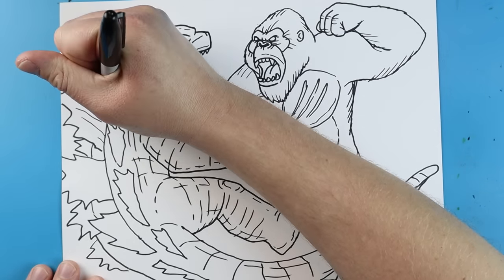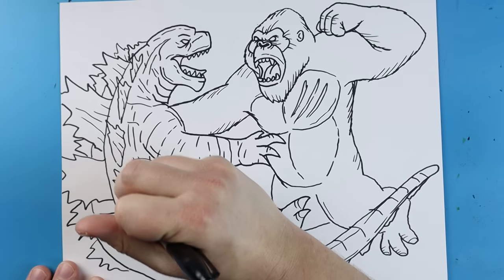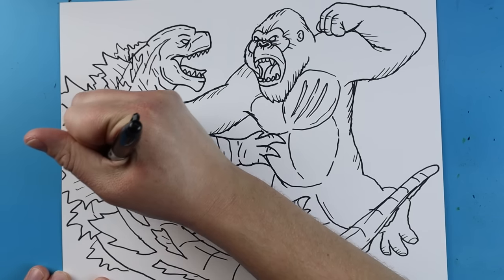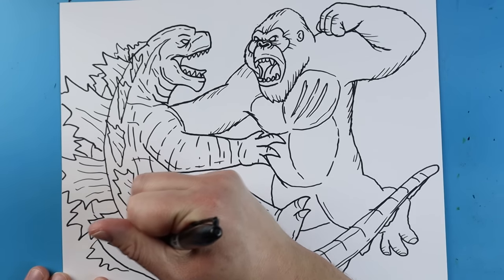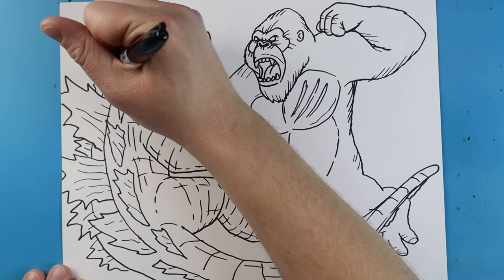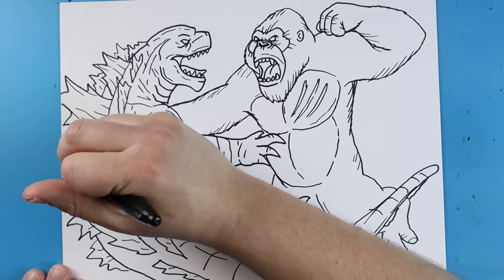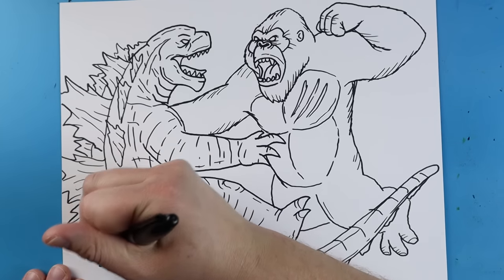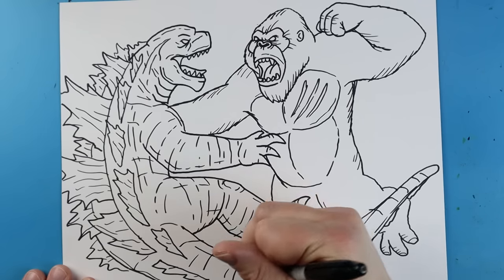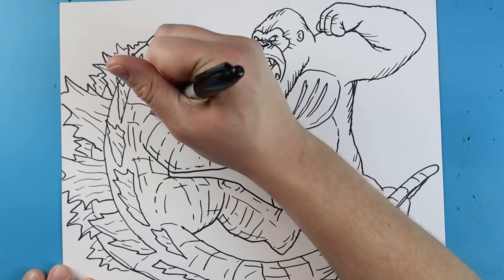I'm going to come in here and add some long broken lines onto every single one of his spikes — just some quick little lines onto each one, lots of nice little broken lines, putting these all around and doing some different ones up here. He's got a lot of spikes so we want to kind of fill in as many as we can with different details. I also like to come in and make a few little extra lines coming from the top, just making some extra nice looking lines on here. Totally up to you how you want to do this — you can add little random lines wherever you want and just kind of fill it in as much as you can.